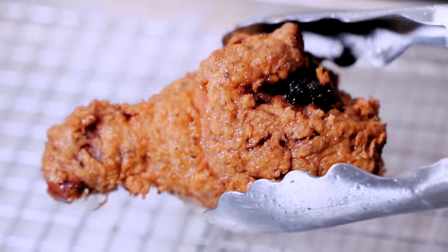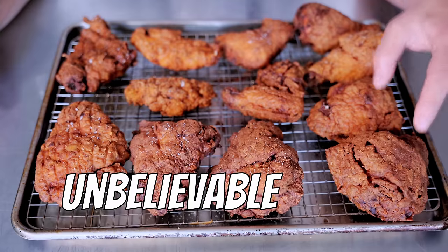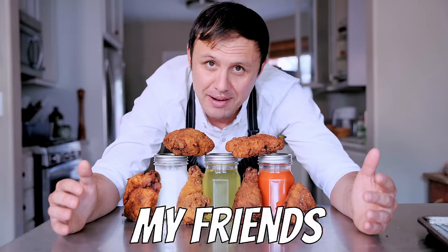I've tried a lot of fried chicken in my life, and in my experience making it at home, these three incredible liquids make for the most unbelievable, tender, delicious chicken. There's no time to waste my friends, let's go.